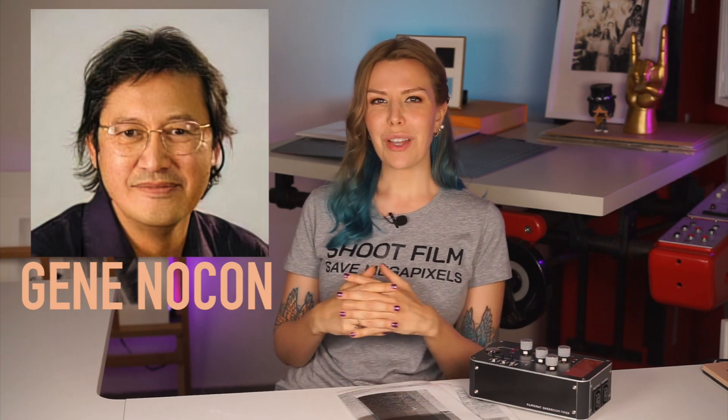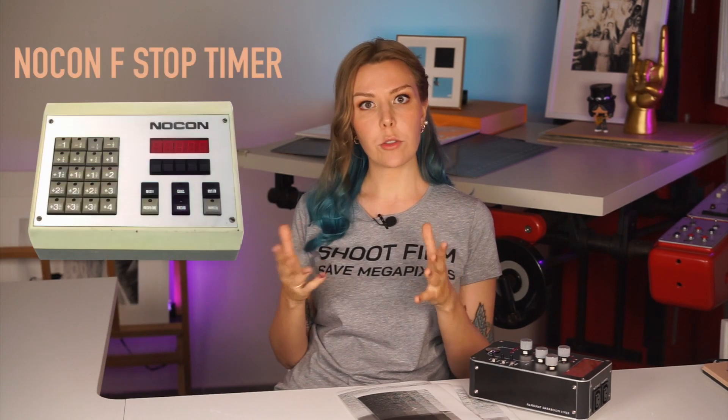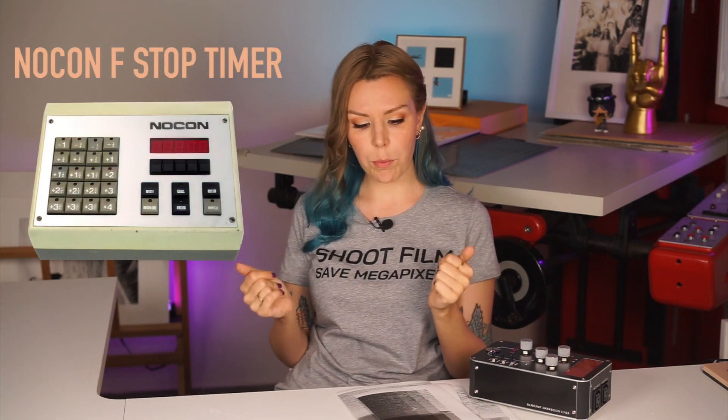This imperfect method got fixed in the 80s by well-known printer Gene Nocon. I won't claim he invented it — often people in different parts of the world invent the same thing — but he made it popular. He wrote a book, provided guidelines, came up with the entire system, and dedicated a big chunk of his life to promoting f-stop printing.